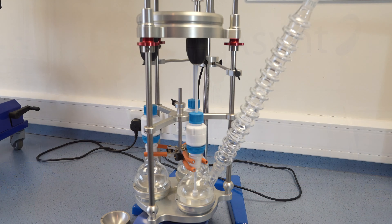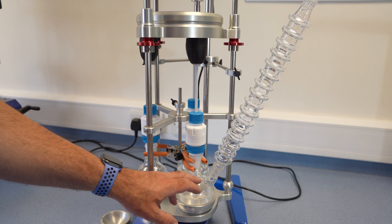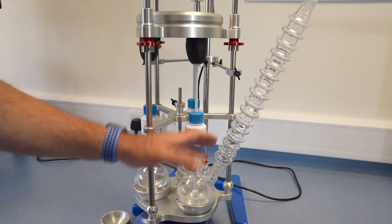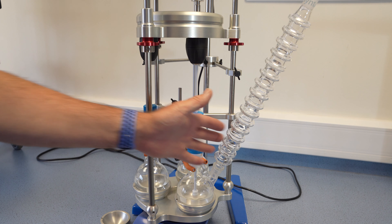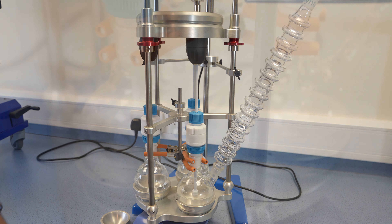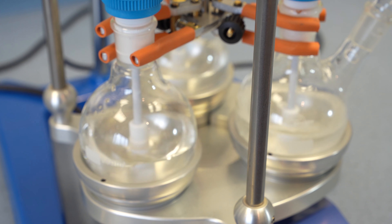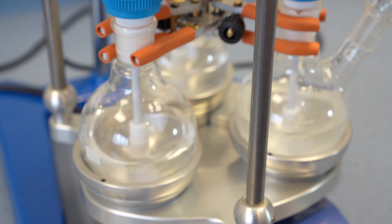Using a two-neck or potentially three-neck flask, you can easily mount a condenser at an angle in Vortex. The stirrers give excellent mixing performance, and they're designed to fold so they fit through a standard glass socket.